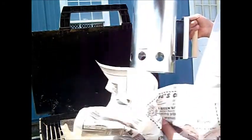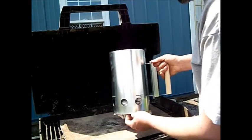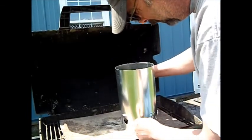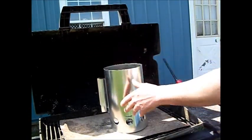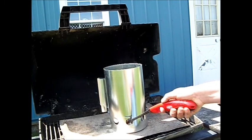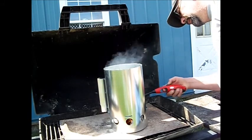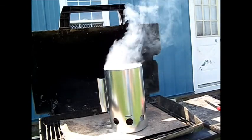Take a couple of pieces of newspaper and stuff them up in the bottom. Using a gas grill here — I've got a steel plate I use for my Dutch oven table. Take a lighter and put the paper in a couple spots. Give that a few minutes and we'll see how it works.